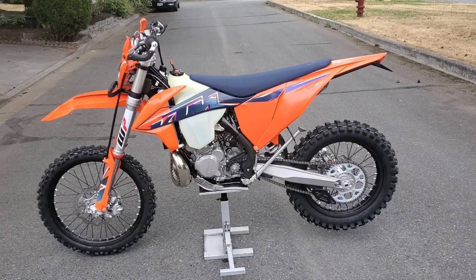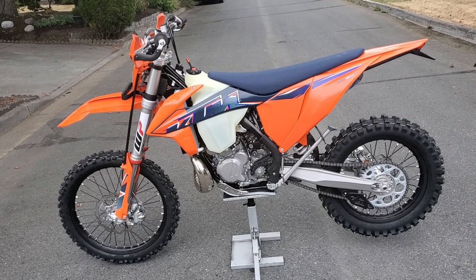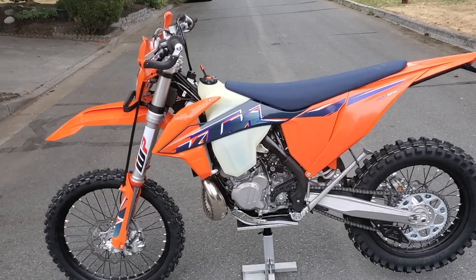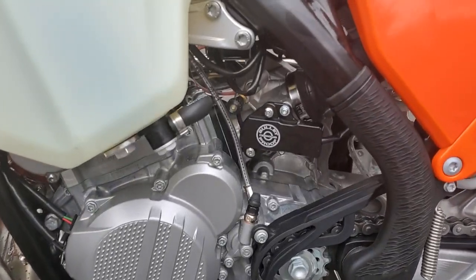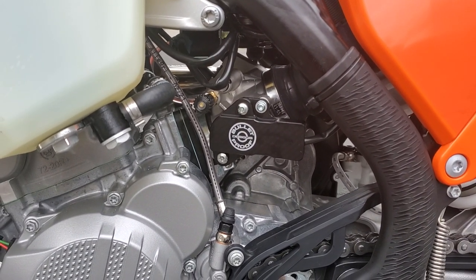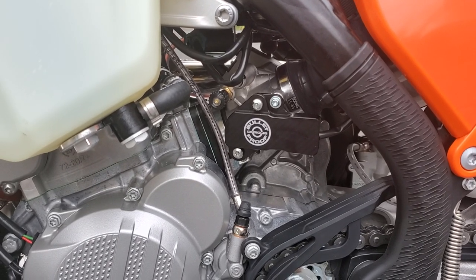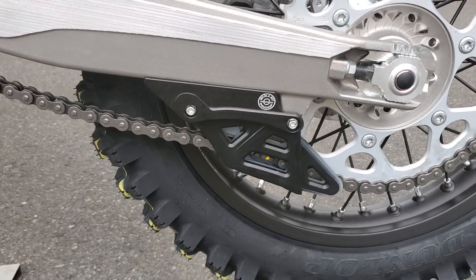Just a quick follow-up video — put a bunch of protection parts on it and it should be ready to go. Got a TPS sensor guard, a nice aluminum piece from Bulletproof Designs. It replaces a pretty thin plastic piece that comes stock.